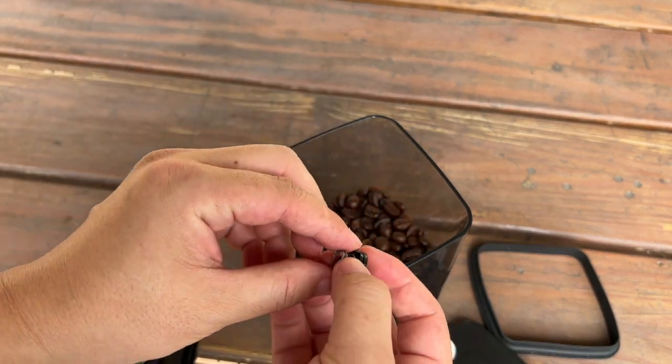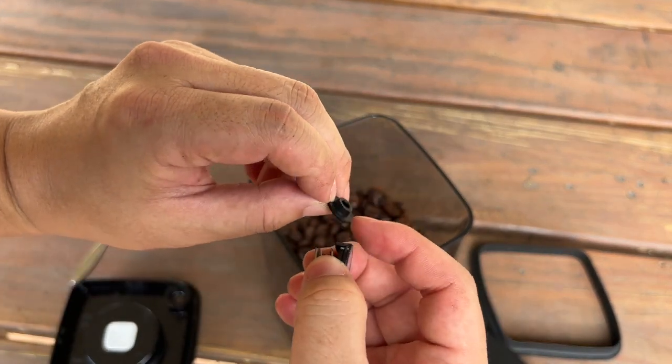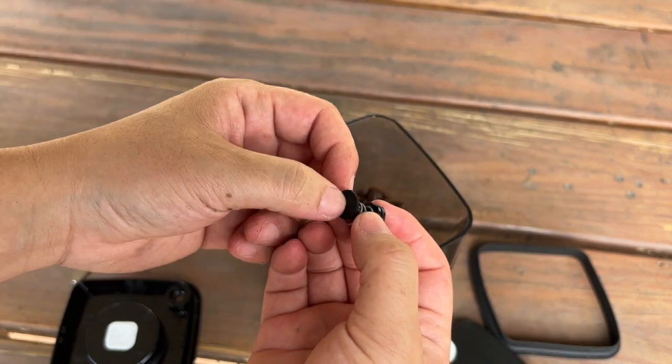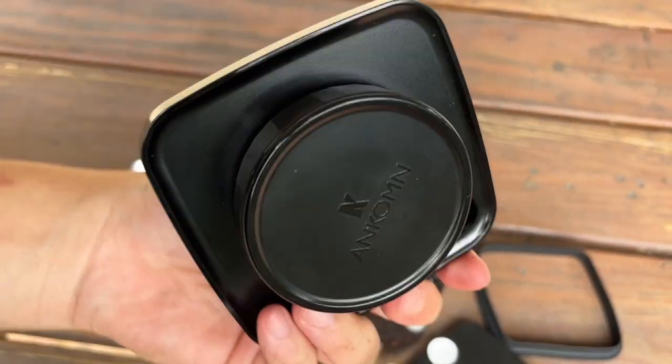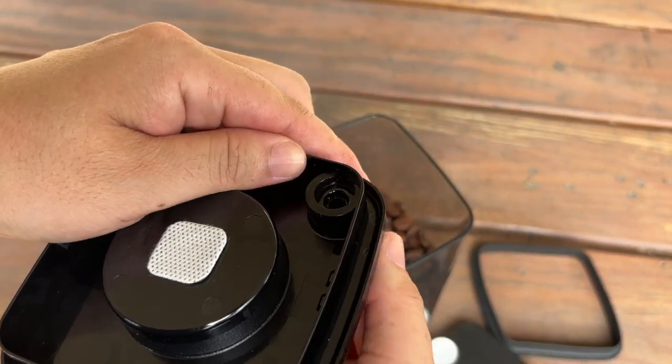So if it's leaking, you might be able to observe that there's a lot of particles gathering here or here. So clean this part thoroughly and this part, blow it a little bit. Then make sure it's clean right here.